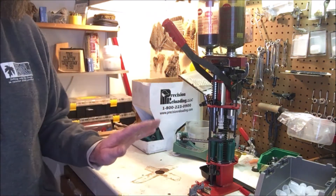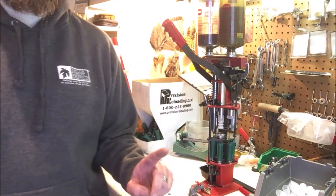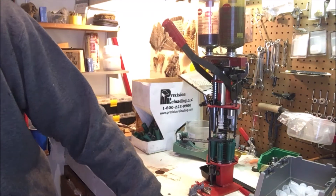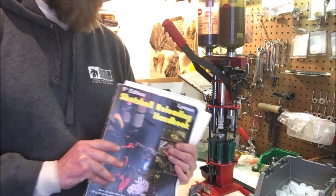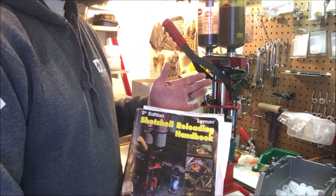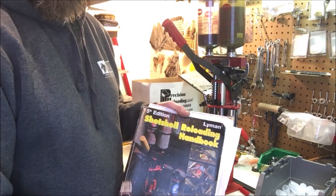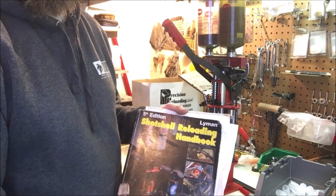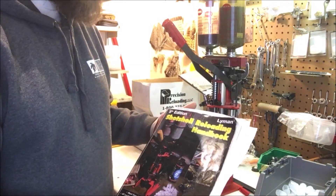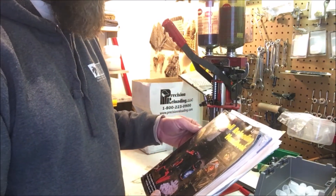A couple of things to go over before we start getting into components: one of the most important things you'll need before you start reloading is information. I don't like to dispense recipes on my videos — I've got lots of reloading videos but I never tell you exactly how many grains of powder or what powder I'm using, because I want you to look it up. I don't want you to rely on me, have me tell you the wrong thing when I'm tired, and have a gun blow up in your face.